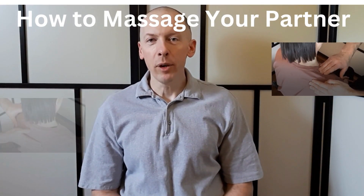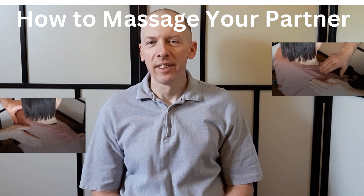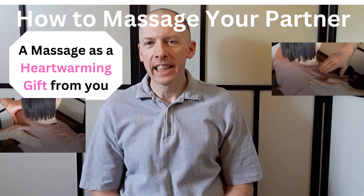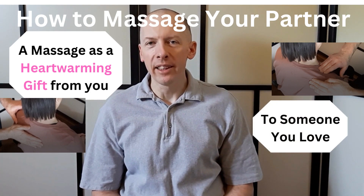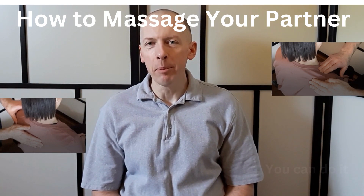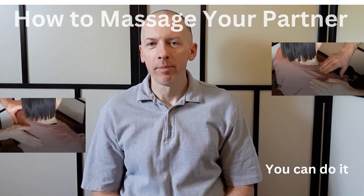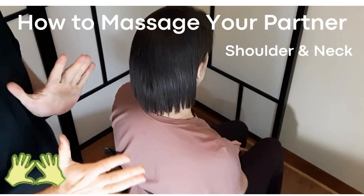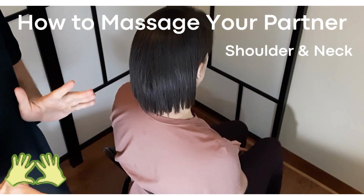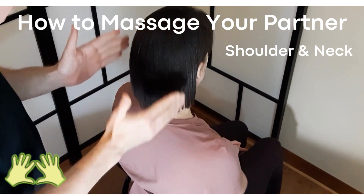Hello! Have you ever thought about giving a massage as a gift to someone you love? It can be your partner or your relative. Even if you've never done a massage before, you can still do it. Today I'm going to introduce some tips and simple techniques, and you'll be able to do it. I'm going to demonstrate a massage you can give to anyone at home — it will be the shoulder and neck area.